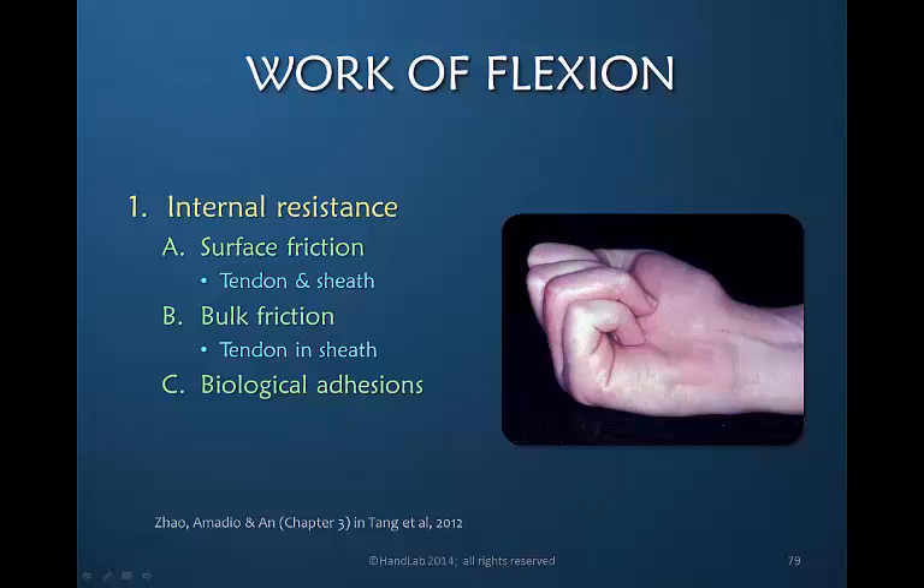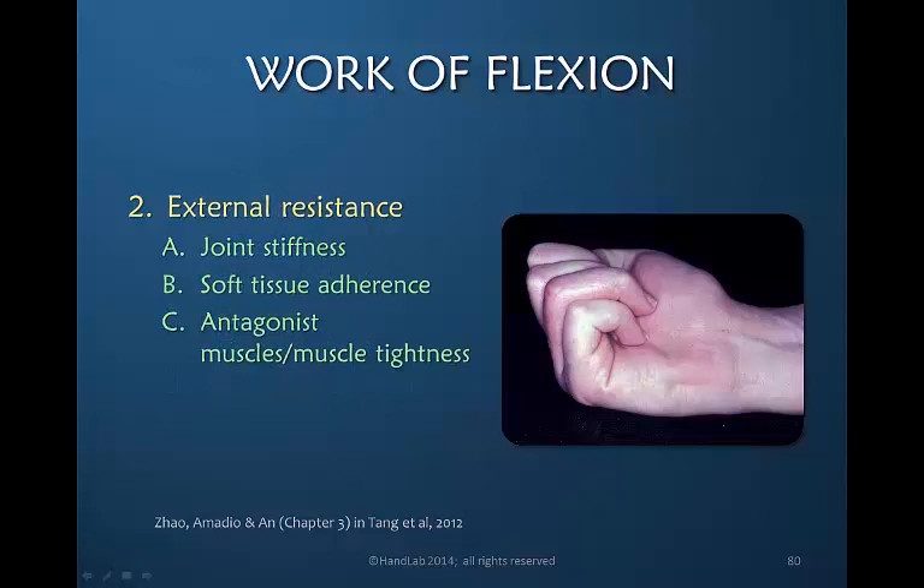Within zone 1 and 2, the surrounding bed is the digital sheath. External resistance can be overwhelming — joint stiffness, which can include stiffness related to the presence of edema in the finger, can be overwhelming. Any adherence that has occurred of soft tissues — not the tendon itself, but the other layers of tissue that must move relative to one another during flexion — can make flexion more difficult.